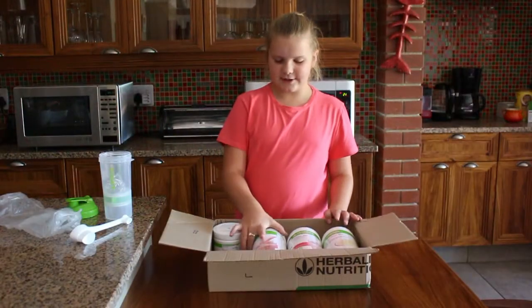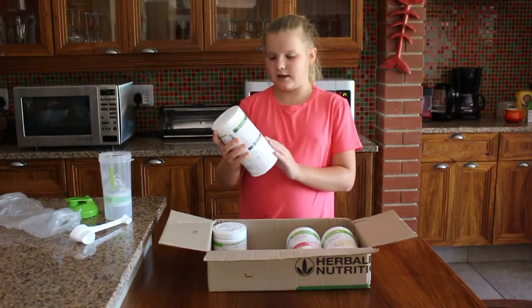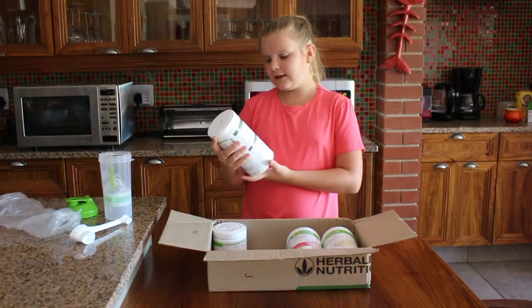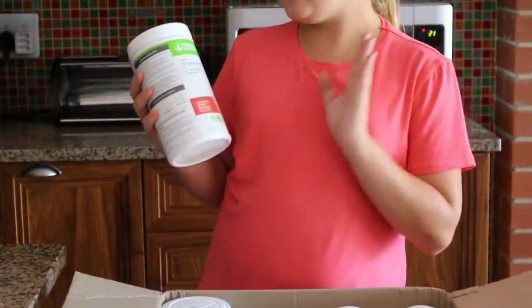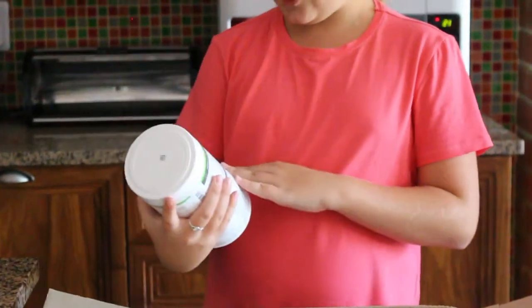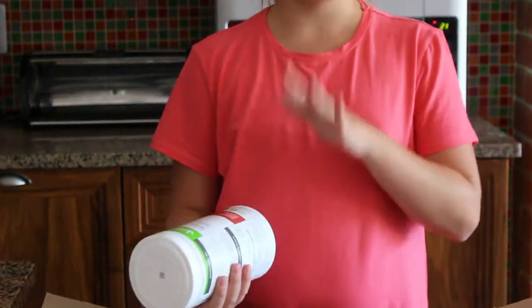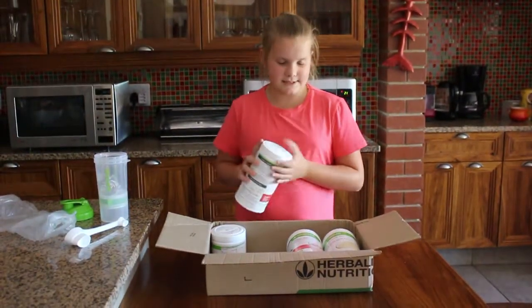Now onto the F1 shakes. These are called the F1 shakes from Herbalife. This one is a strawberry delight flavored — 24 vitamins and minerals, high in protein. I chose these two flavors; there are many more available but I'm most excited about these two to taste.